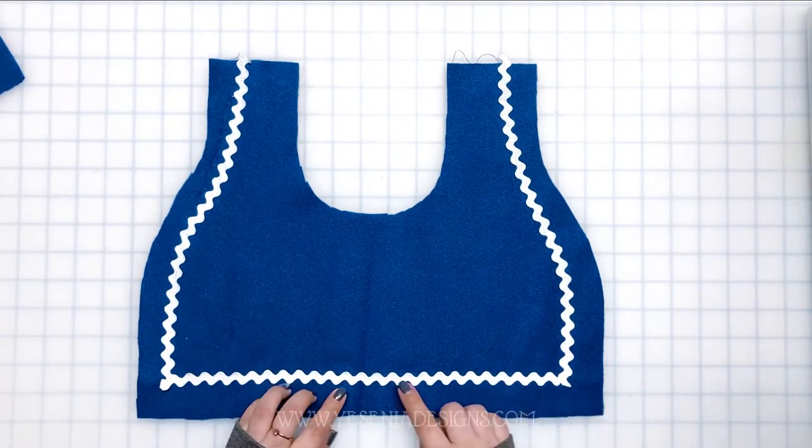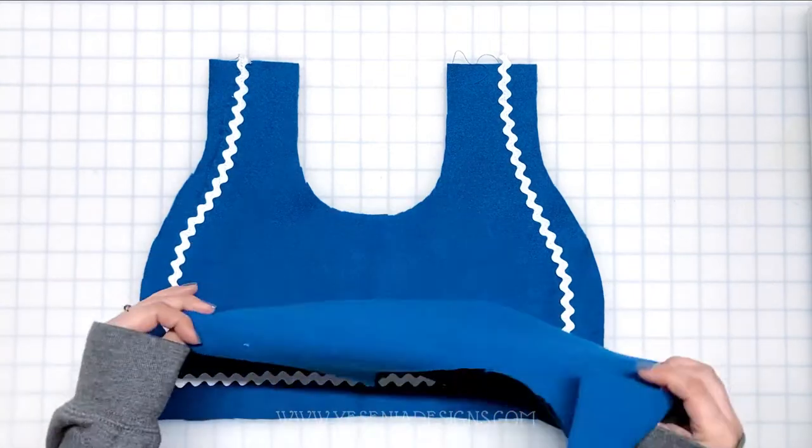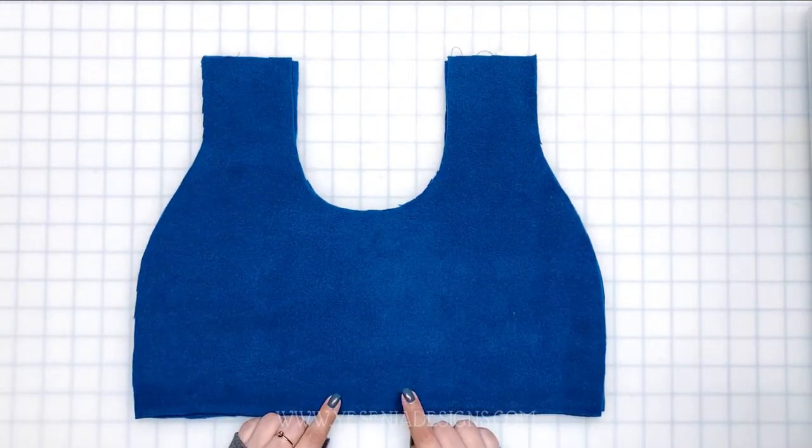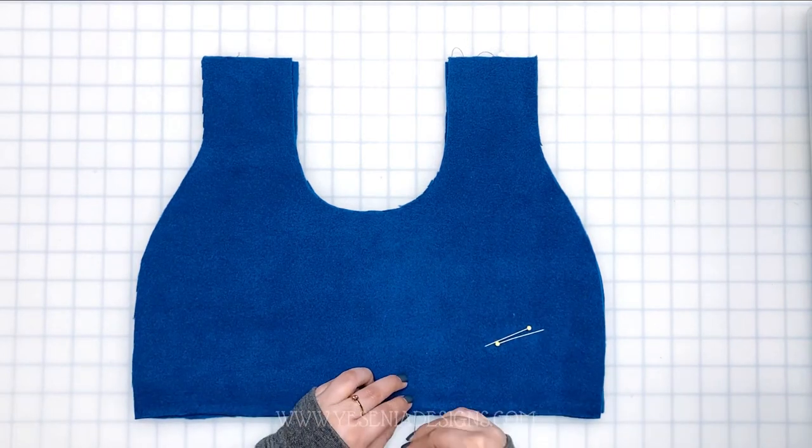Now we're going to pin both pieces of fabric right sides together and leave an opening at the bottom of the bandana — around a two-to-three inch gap. We're going to be sewing half an inch.